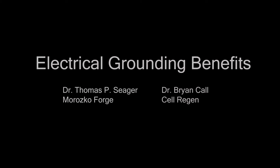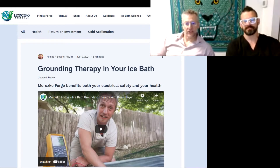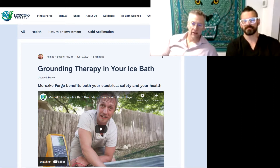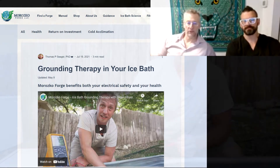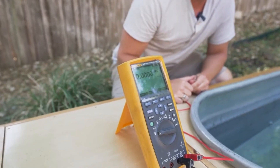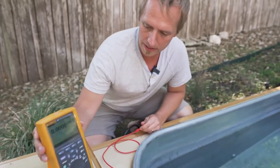Brian Hoyer is a PEMF shielding expert who does a lot of consulting in homes to ensure they are EMF safe. Ben Greenfield first called Brian Hoyer and asked him to check out the Forge. We heard from Ben that he was getting great measurements off Brian's instrument about the grounding properties of the Forge — and this goes back a couple of years.